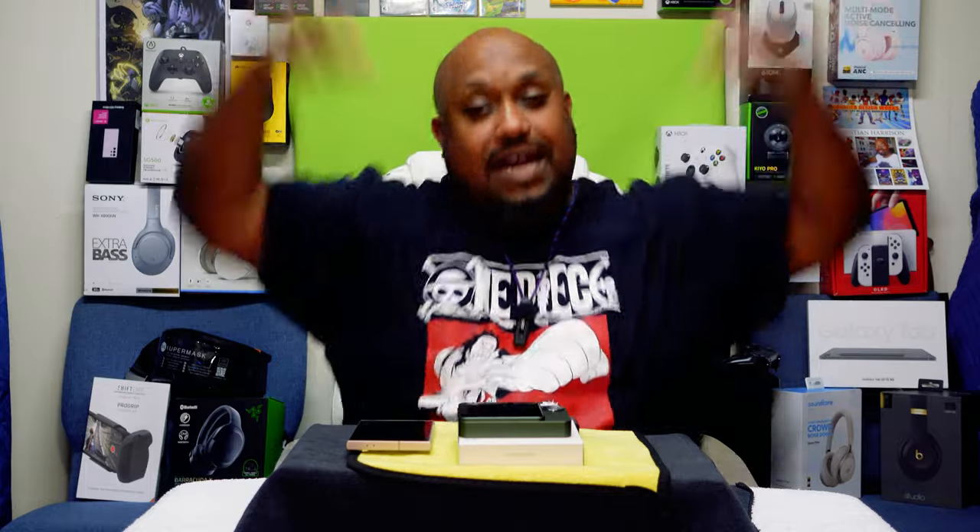Please like, share, and subscribe so we can grow this unboxing community and help us get further into the YouTube algorithm. I want to thank my new and current subscribers for rocking with the channel — we're almost up to 1,000 subscribers. This is your boy The Ghettoographer, aka Pastor Tech, thanking you for rocking out with me on another unboxing. We've got more unboxings coming, so stay tuned. Have a good day, guys. Peace.